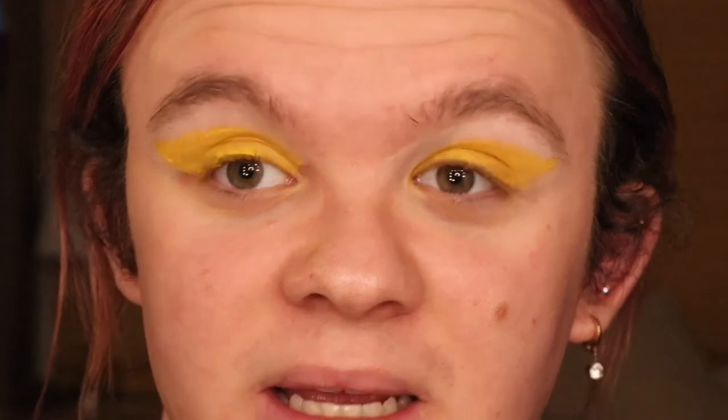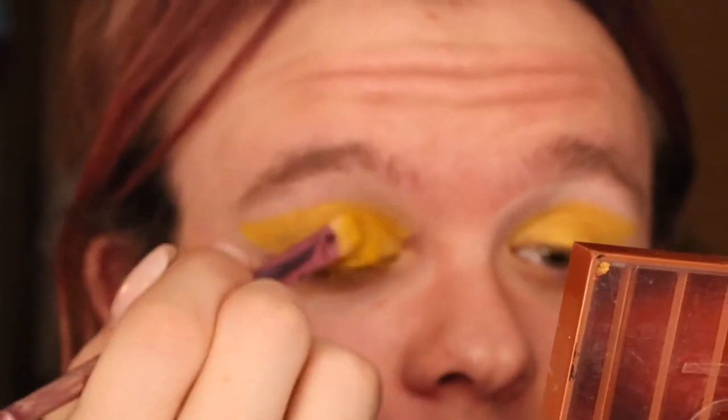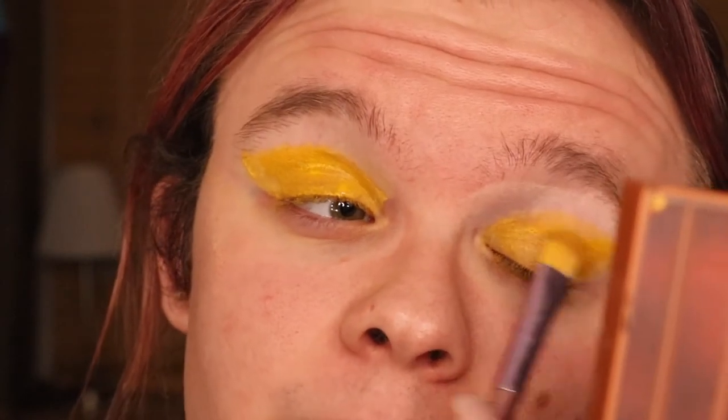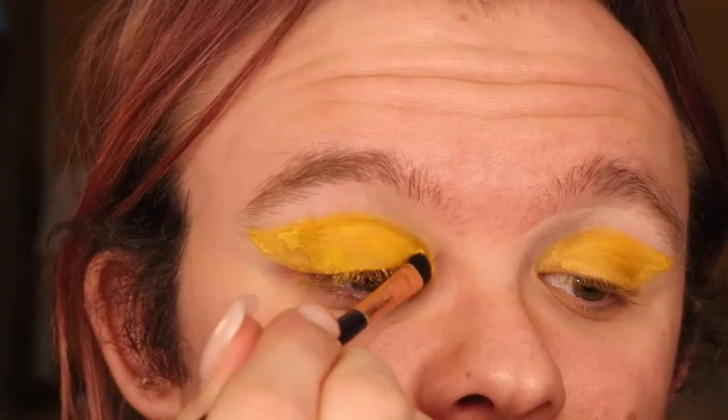I've added one spray of setting spray into my palette and also onto the brush, and I'm just going to dab that on nice and pigmented. Now I'm going to go in with another flat brush and pack that pigment down as well.